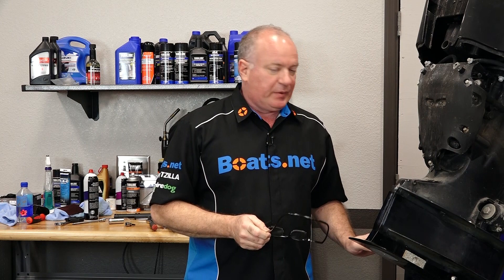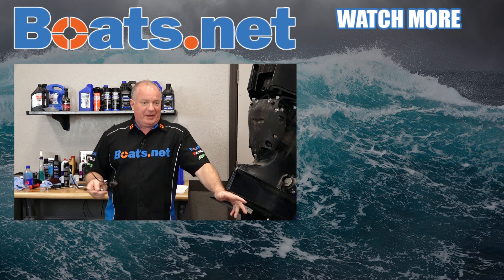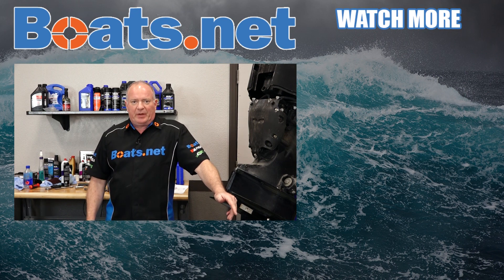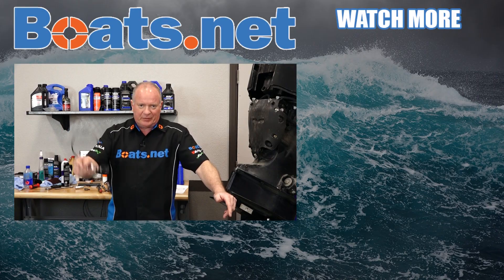Well there you go. She's all bolted back and ready to go back in the water — well, of course after you put the prop back on. If you need any parts for your boat, why don't you come see us at Boats.net and we can get you taken care of. Have any questions or comments? Leave them in the section below and I'll do my best to answer them. And hey, if you like what you see, go ahead and hit that subscribe button — that way you'll be notified with whatever I'm working on next. Once again, we just want to say thank you for shopping here with us at Boats.net and we will see you in the next video. Y'all have a great day.